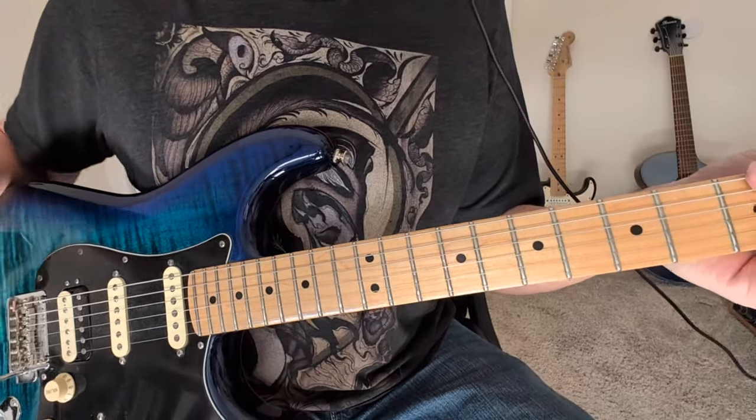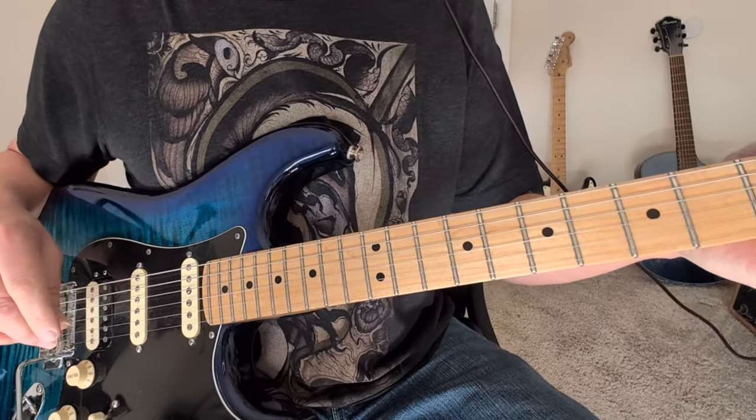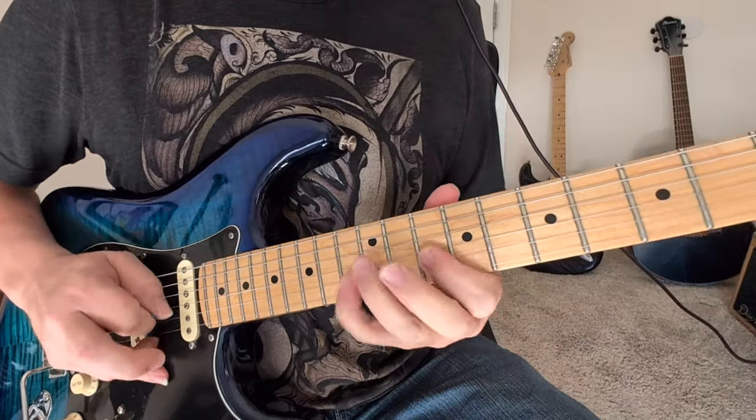Okay, so that's the solo from Another Brick in the Wall Part 2 by Pink Floyd by David Gilmour. So let's take the first part of this. This is D minor pentatonic.